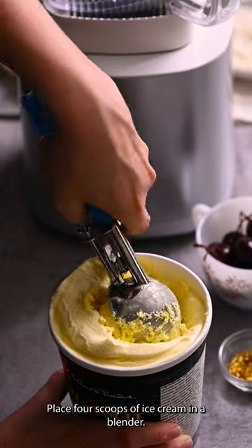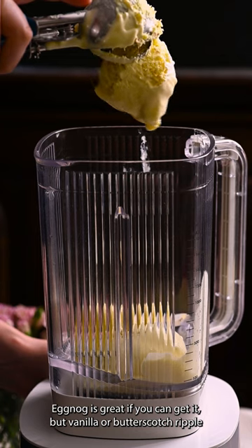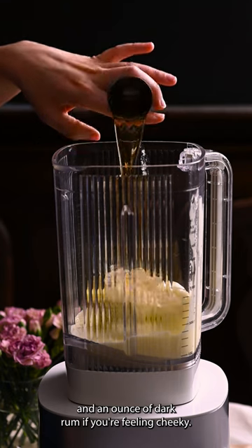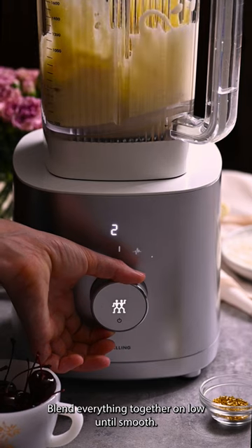Place four scoops of ice cream in a blender. Eggnog is great if you can get it, but vanilla or butterscotch ripple will work too. Add a quarter cup of eggnog to the blender and an ounce of dark rum if you're feeling cheeky. Blend everything together on low until smooth.